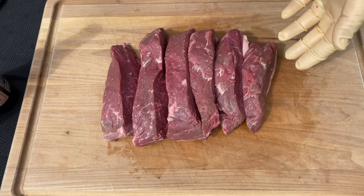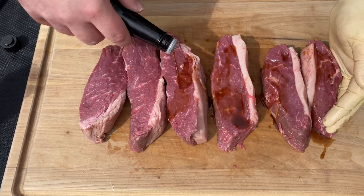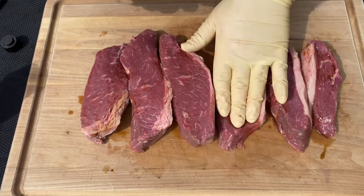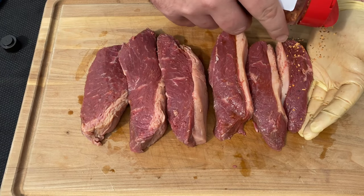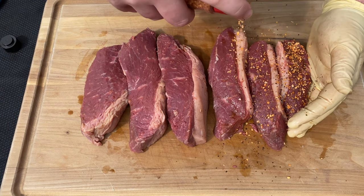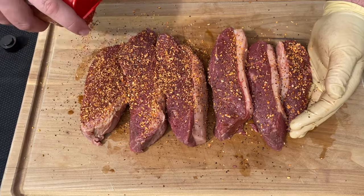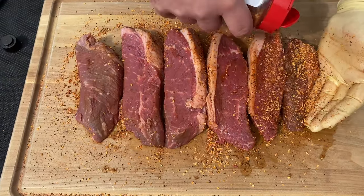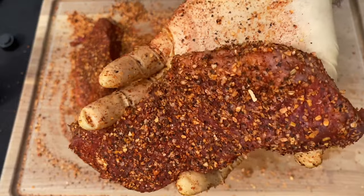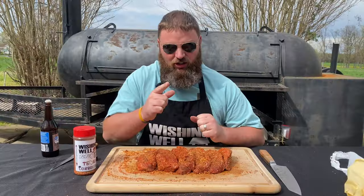Now that I've got them all trimmed up, I'm going to go ahead and season them. The first thing I'm going to do is rub them down in some Worcestershire sauce to get these nice and coated — this is going to be a binder as well as add a little bit of flavor. Then for this cook, we're going to season with our Wishing Well BBQ Texas Cowboy Rub. Now if you were doing this traditional Brazilian style, you would really only use flaky salt, but this has salt, pepper, garlic, and a couple other things. We're going to go pretty heavy with our seasoning, flip it over and do the same thing to the other side. Now that I've got my picanha steaks all seasoned up, I'm going to let them hang out on the cutting board so they can sweat in some of that seasoning while we get our pit fired up.